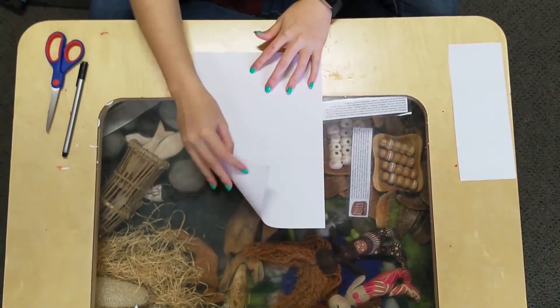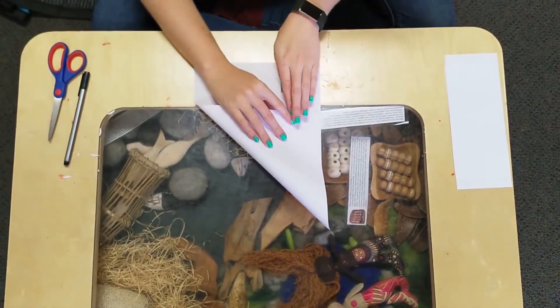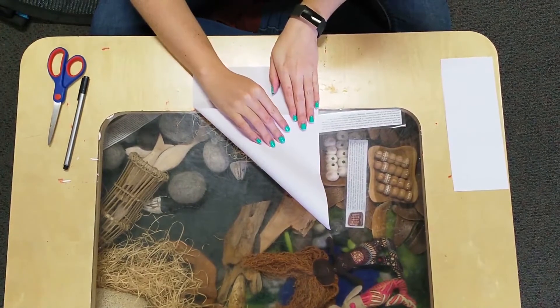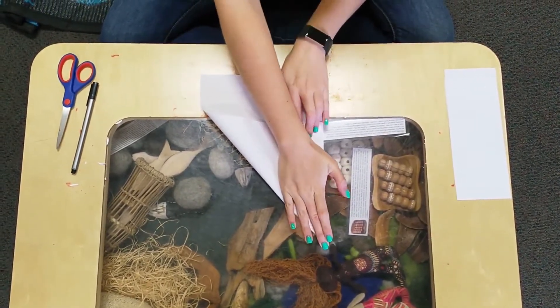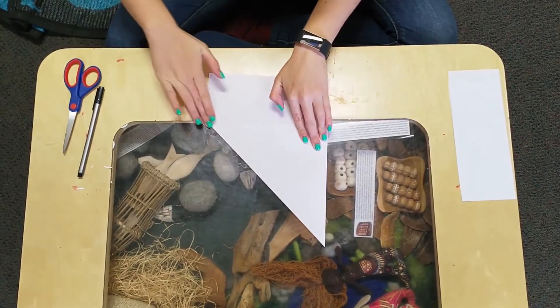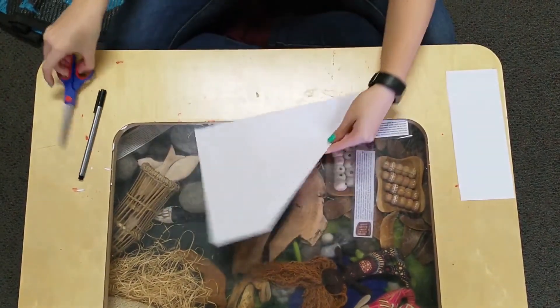We are going to make a triangle with our paper so that we can get a square piece of paper. Or if you already have square paper at home, you can use that. And then we are going to cut this bottom section off.